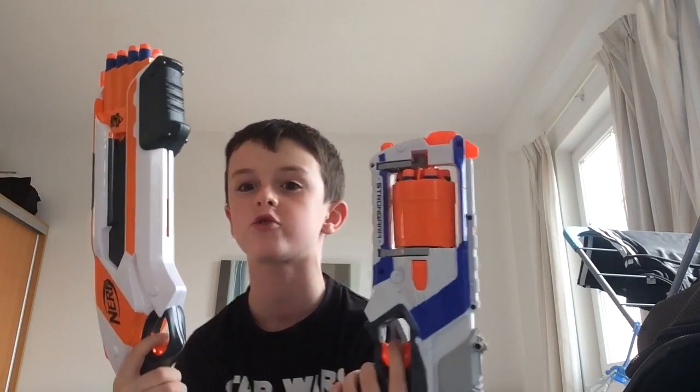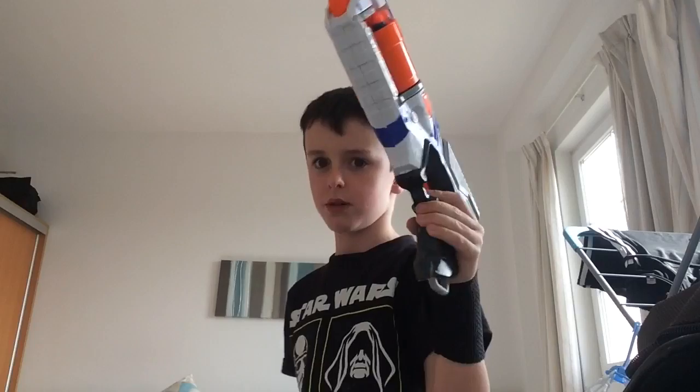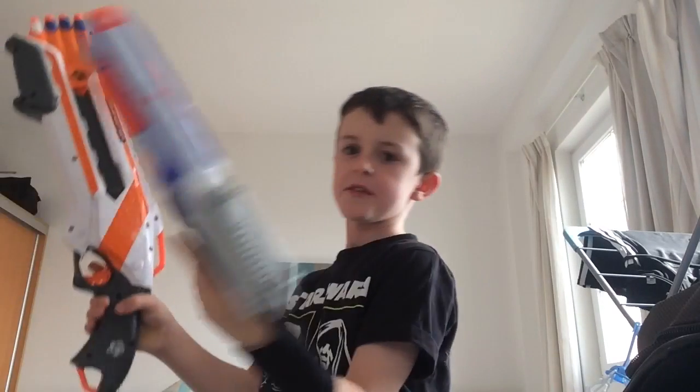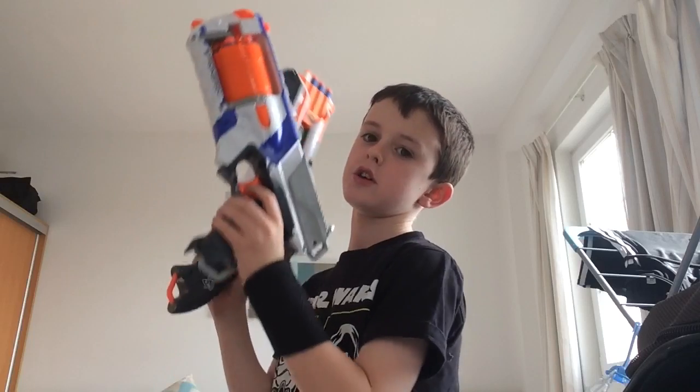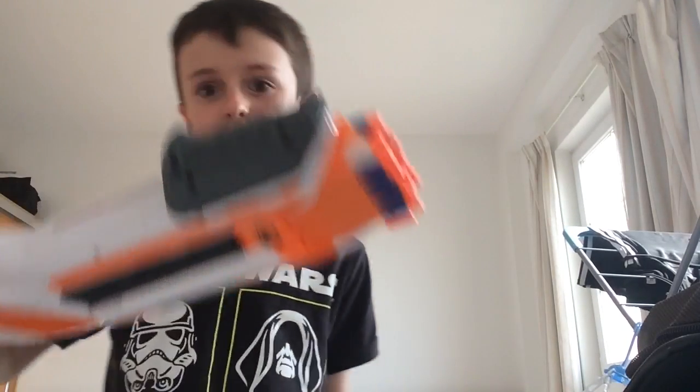Hello everybody and welcome back to another video where today we are doing a firing comparison of the Nerf Rough Cut and the Nerf Strong Arm — two standby guns. I've got a backup with me so I'm carrying the lighter one in this hand. Let's get into this, shall we? We're doing a firing comparison.